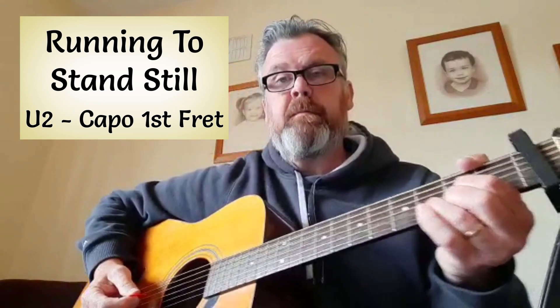Your strumming pattern is all more or less down strumming. Hold your plectrum like you're going to put the key in the door, nice and tight. Okay, let's give it a blast.